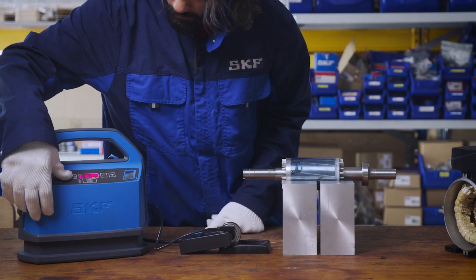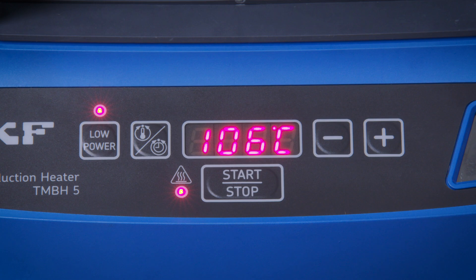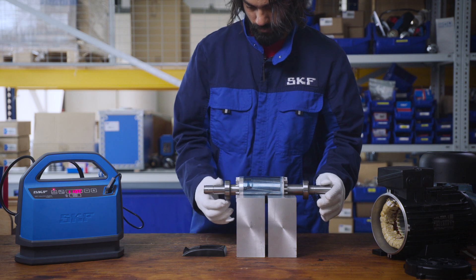Compact and portable, the TMBH5 allows you to get closer to the application where you need to mount your bearings. This also reduces time between heating the bearing and mounting it — an overall easier experience.